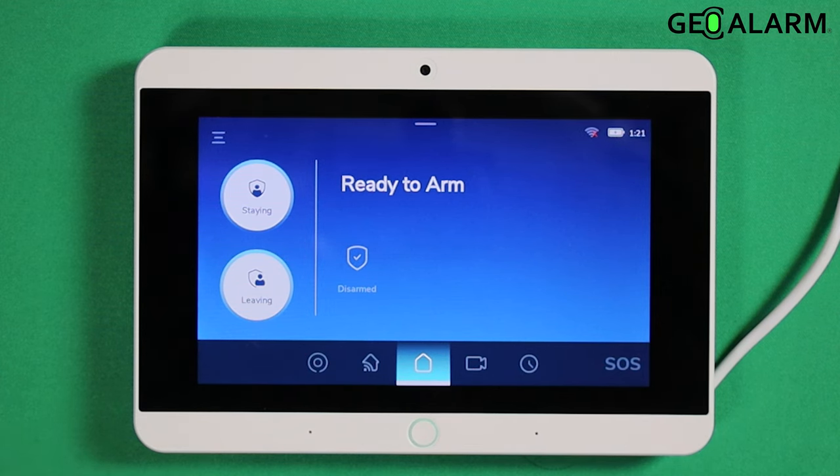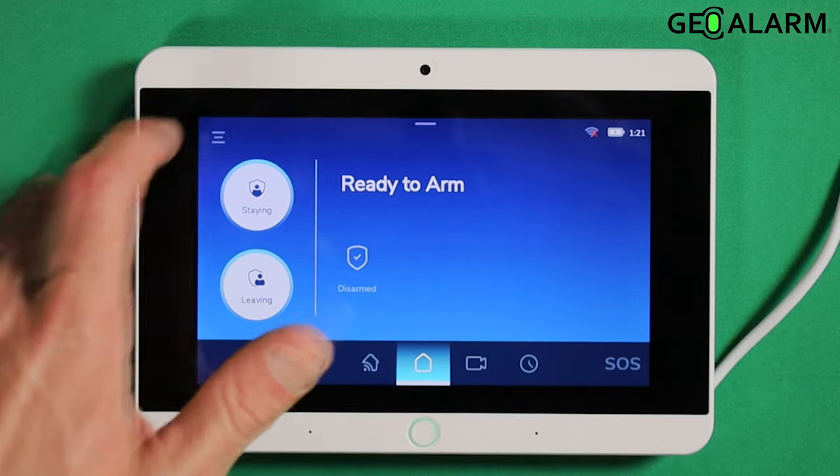You can set it to two, three, four, or five. Five is the max. So let's go ahead and get into programming here.